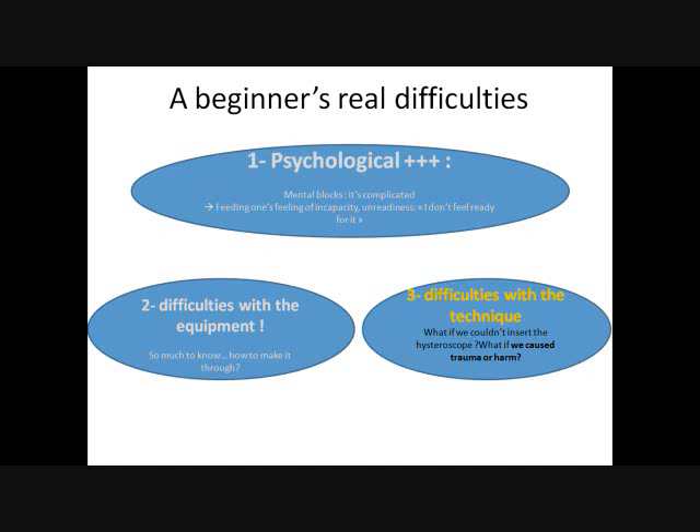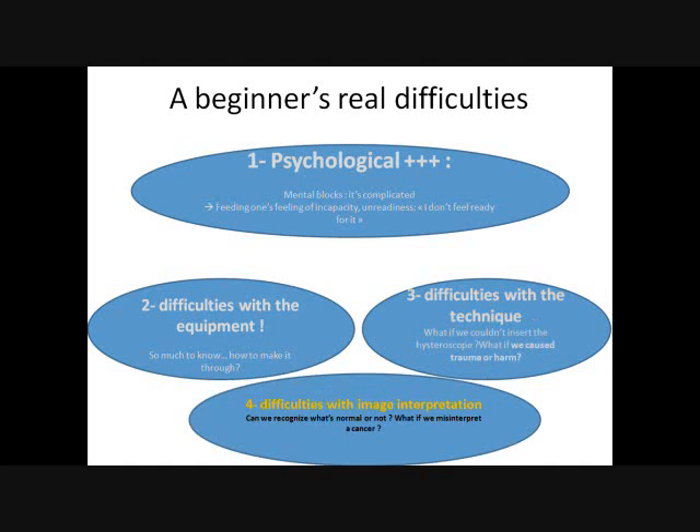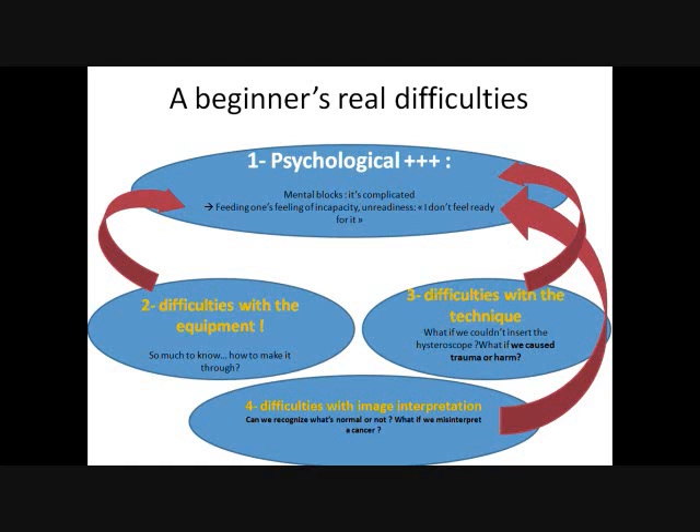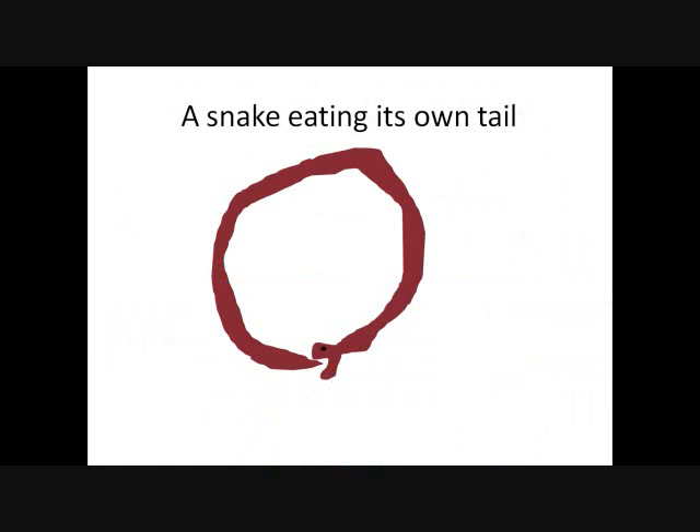Third difficulty: the technique. We hardly know the equipment, so when it comes to using it, it's a whole other problem. Welcome to anxiety. What if we couldn't insert it? What if we caused harm? What if we caused uterine perforation? What's inside the uterus? Could we really interpret what we see? What's normal, what's not? What if we missed a cancer? And the worst part is that all these difficulties feed into one another. The more we're mentally blocked, the more we find all the rest complicated, and vice versa. Just like a snake eating its own tail, we lock ourselves in a vicious circle and no longer know how to get out of it.